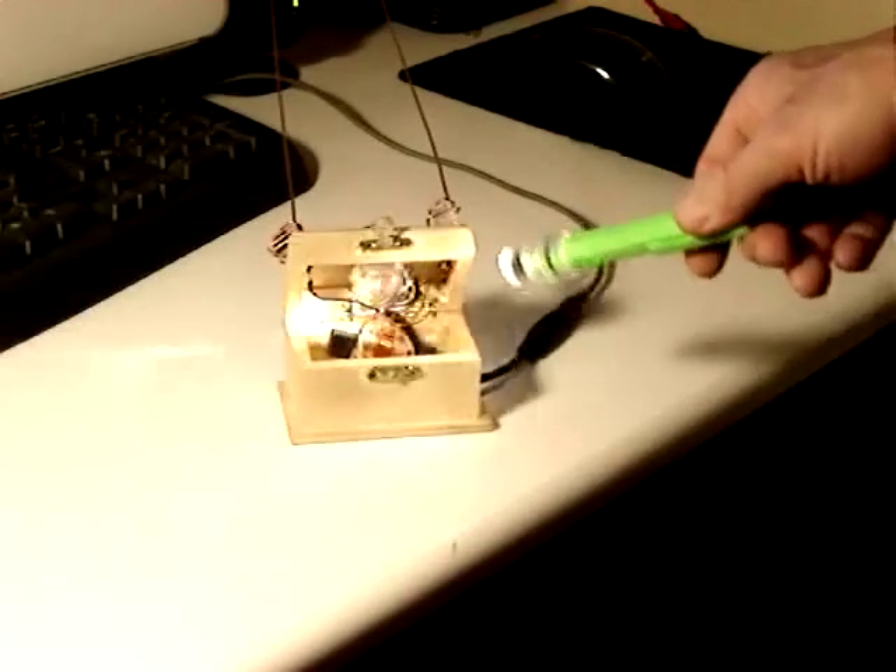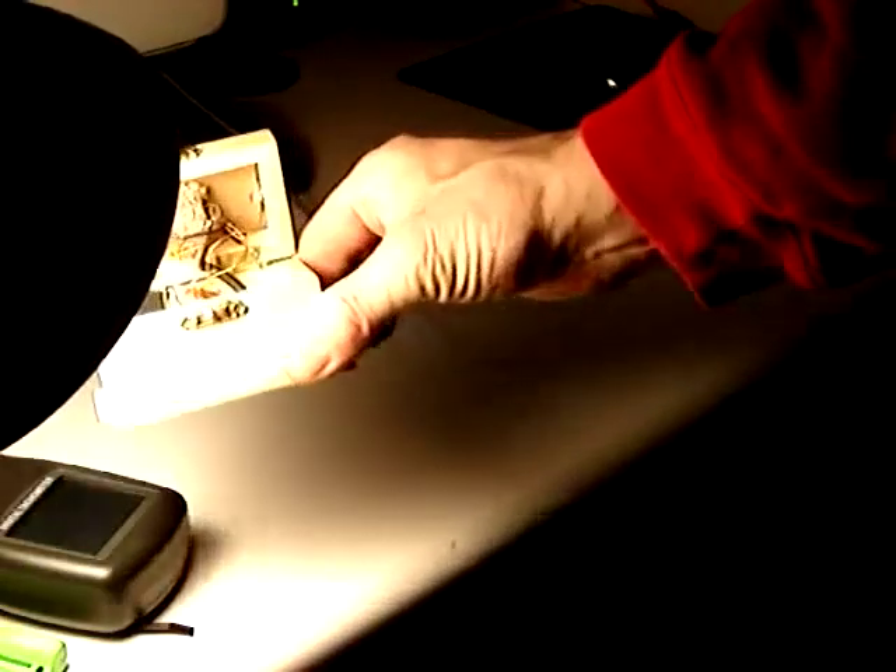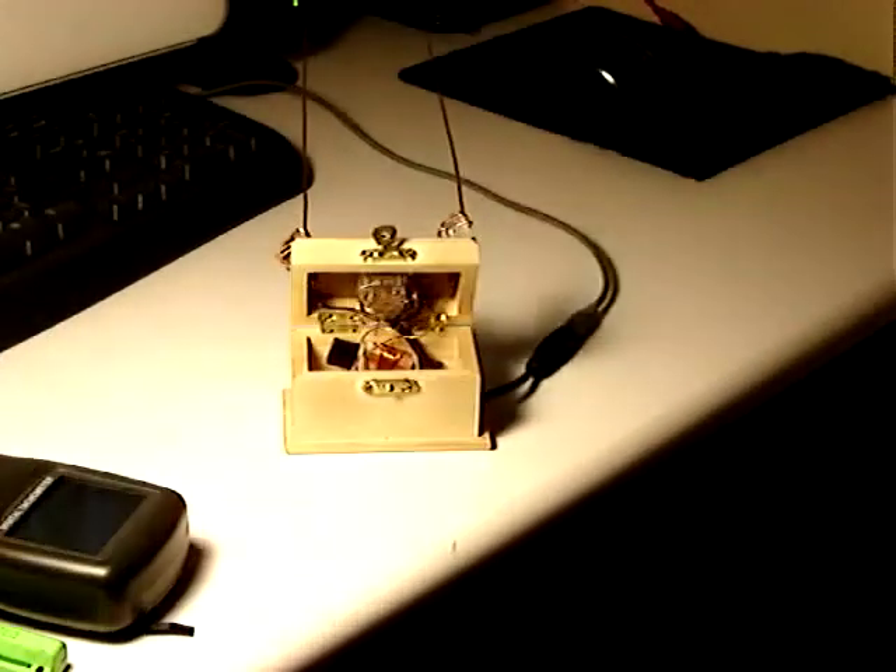Cool, huh? The Spirit Radio is sensitive to not only radio waves and sound waves, but also light in several different types and frequencies. The white light responds like this. The infrared laser light responds like this. And the 60-watt light bulb responds with a harmonic of the 60-cycle hum.